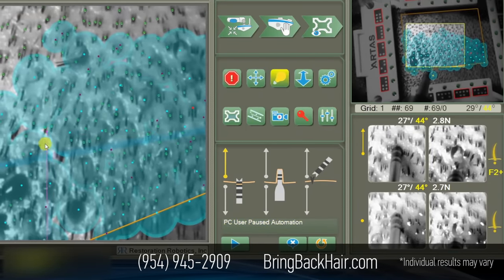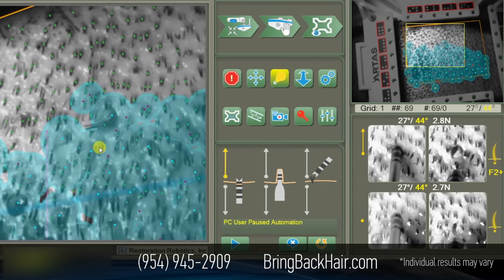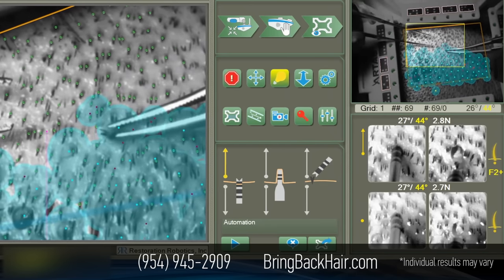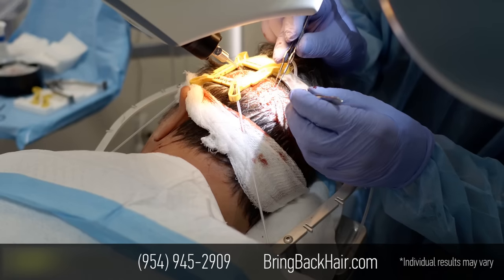We've finished about 560 grafts, and they're all looking very good. We're going to start harvesting the next set.